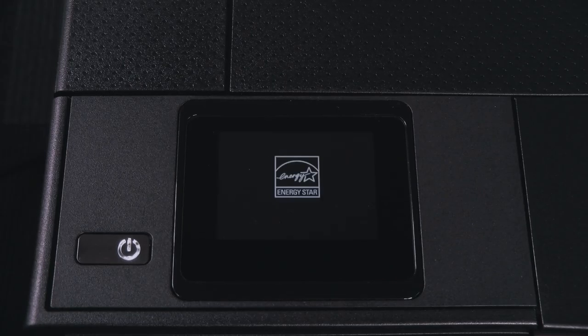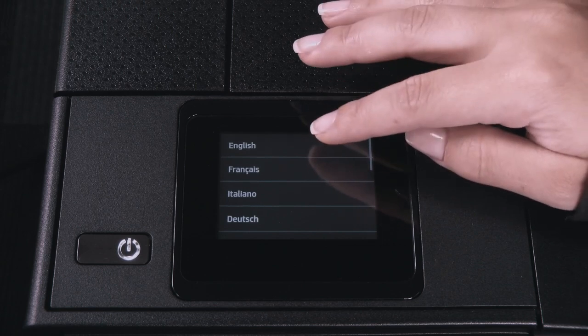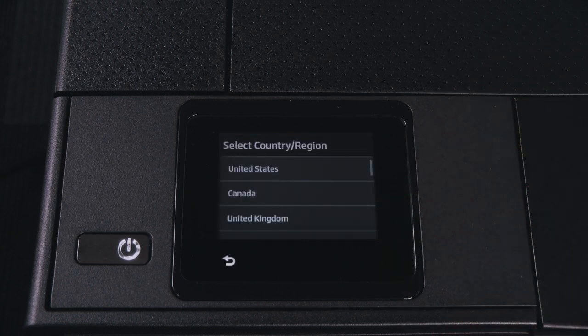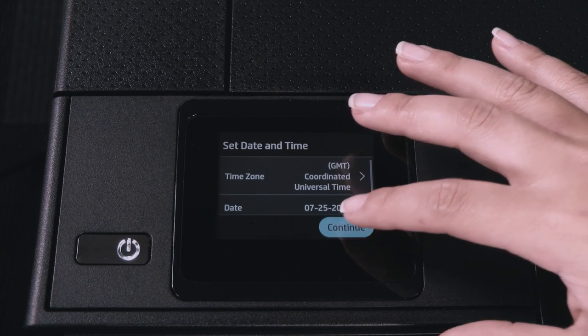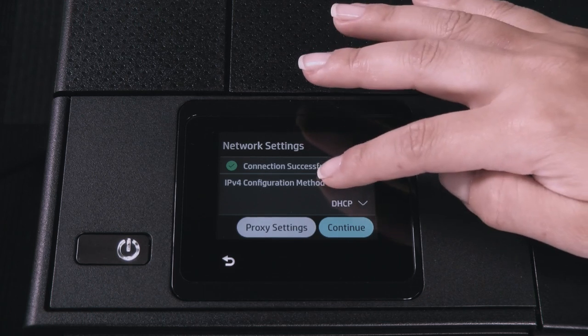System Setup. Select your preferred language and confirm the system language. Select your country and region. For the connectivity setup you have two methods: wireless or Ethernet.